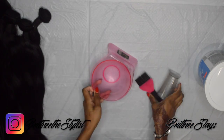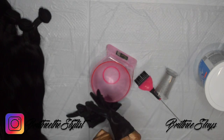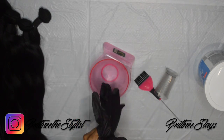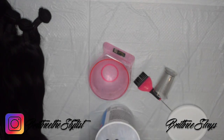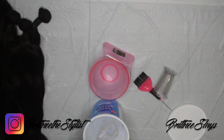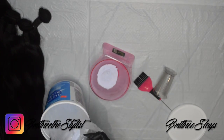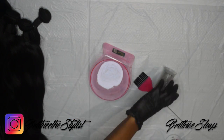Hi guys! I'll be showing you how to do highlights on one bundle hair extensions. I use two scoops of bleaching powder with about five ounces of 40 volume developer.